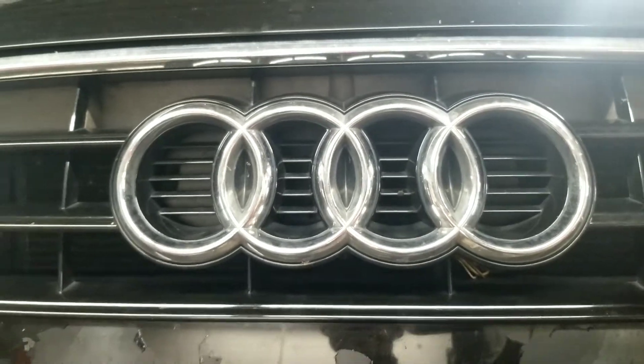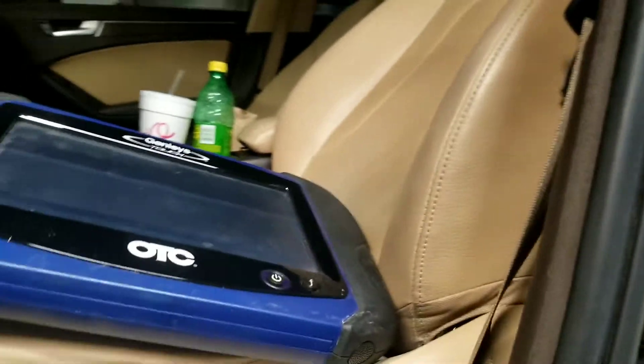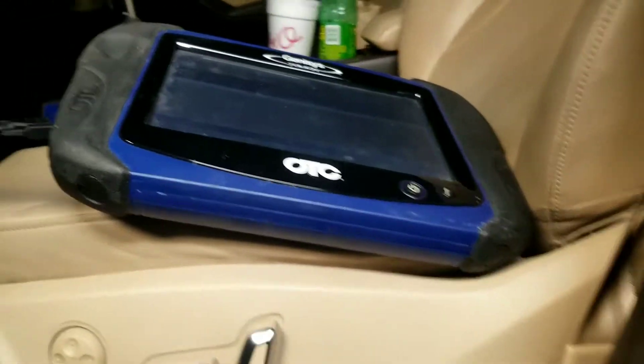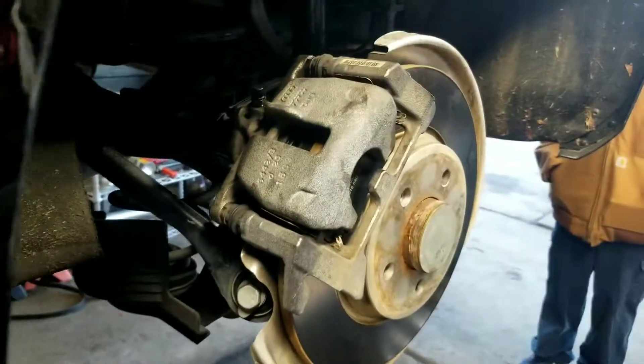Hey YouTube, today we have a 2014 Audi that we're working on and we're going to be doing some rear brakes. For those of you who have this particular car, this is an Audi A4 — they've got different variations of it, the Quattro, and you've got the A6, A8. Anyway, on these newer Audis you kind of need to have a computer to do the rear brakes.